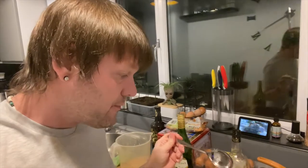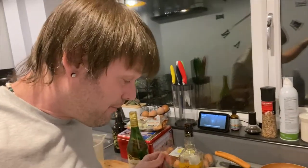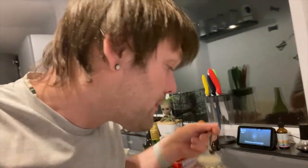So before it goes in the fridge — obviously because it's a recipe and you have to test it — give it a nice little try. Well, that's good. I think it might need a little bit more alcohol.